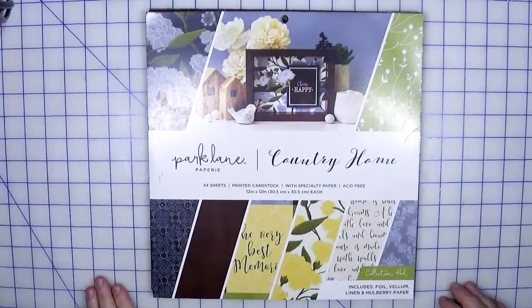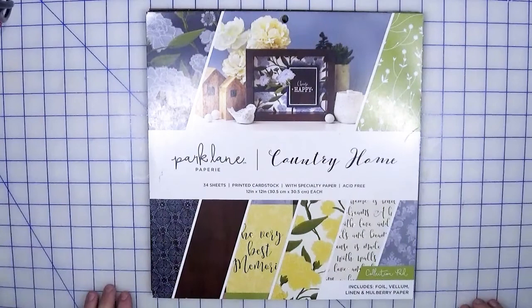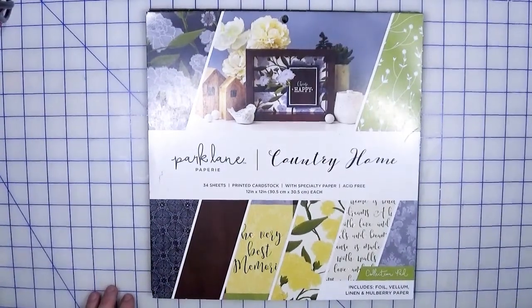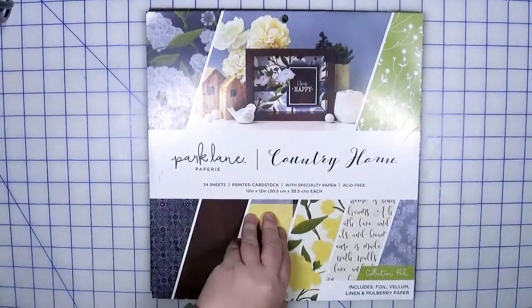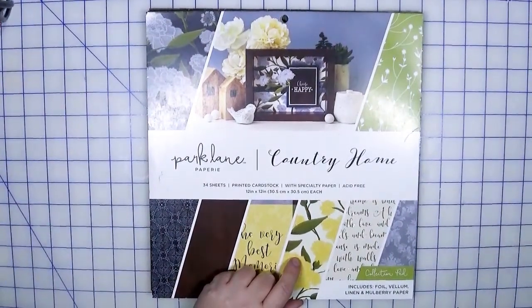Hi everyone, welcome back to Creatively Craft a Life — this is Melanie. Today we are taking apart the Country Home paper pad from Park Lane. This is a really cool paper pad. It comes not just with foil, which is pretty much standard nowadays, but it also includes vellum, linen, and mulberry paper. I haven't heard of mulberry paper in a long time — I think I mentioned it when I went through my specialty papers, and maybe it's making a comeback.